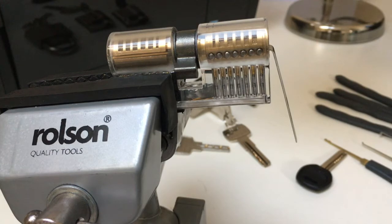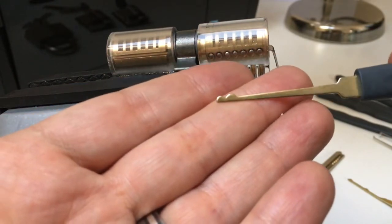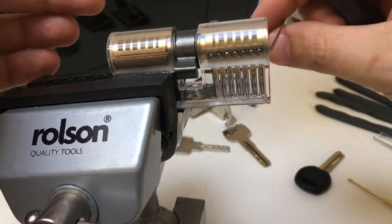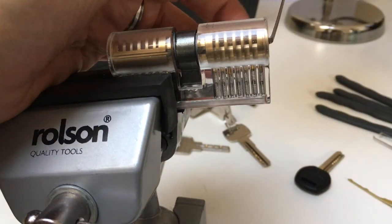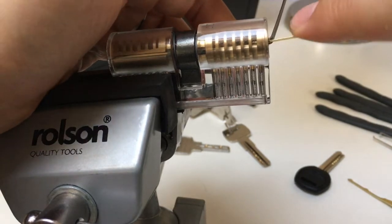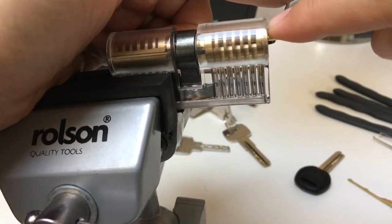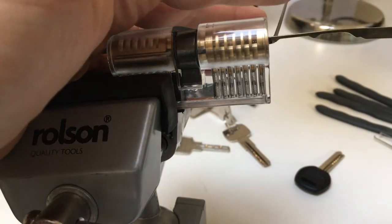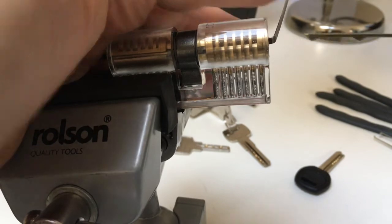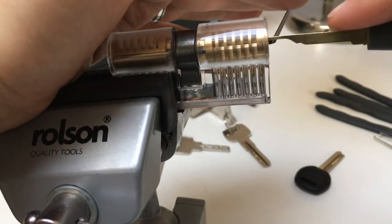So yes, you can rake dimple locks, and there are some specialised dimple rakes out there. If you don't have a specialised dimple rake, then you can use other things, including small half-diamonds and things like this half-ball snowman. Let's try and see if we can actually use a half-ball snowman to do the same thing. Sometimes these half-ball snowmen can be used, but I generally find that the actual dimple rakes — I've heard these called wave rakes as well — can be used to actually just get in there and rake these locks open.